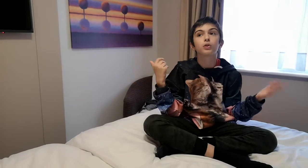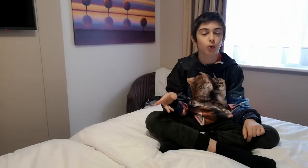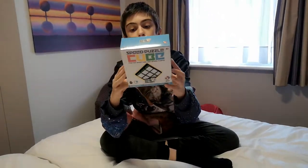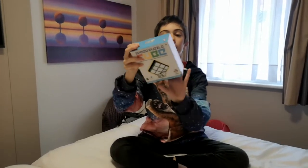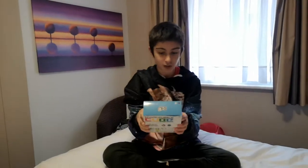Hi guys, it's me Jemmy J and today we are in Chester in Planeurin. We came for my birthday which was Thursday, so we went to The Entertainer and The Works today. I've got this from The Entertainer — it's a speed puzzle cube, it's a three by three. It says mix up the cube then try to reduce back to the solid colors on every side, basically like a real cube. Little cool speed puzzle!